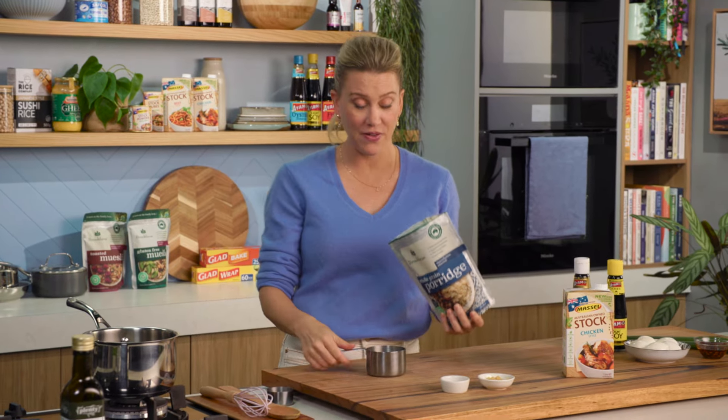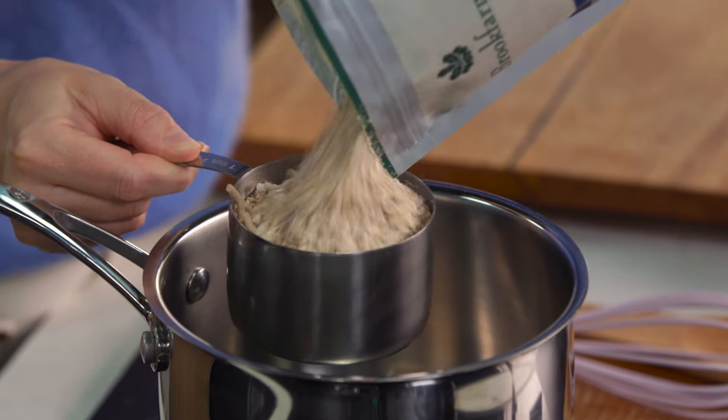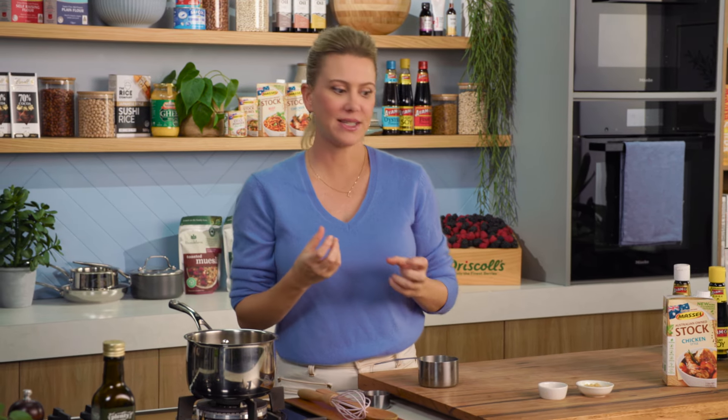Now I'm going to use one cup of these whole grain oats which is so good for you, and I'll just measure that out straight into a pot. This porridge also has almonds and macadamias in it too, so lots of lovely flavours that we can transform into a savoury dish.